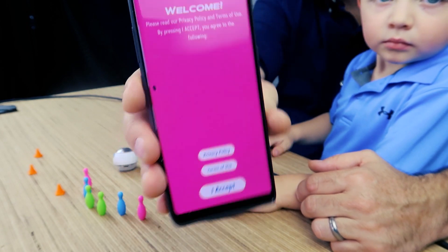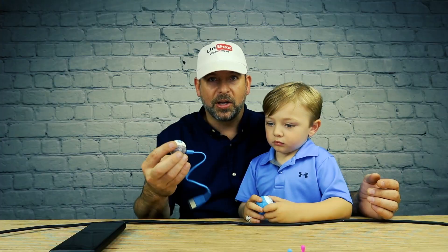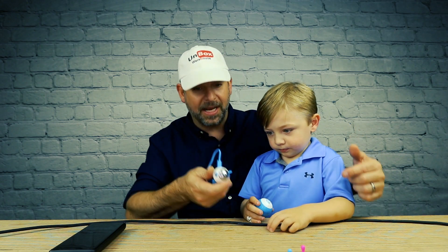First you just open up this app. It says welcome — but it couldn't find the robot. This thing had no battery out of the package, so we're gonna go plug it in. We'll be back in a second.